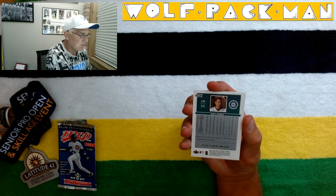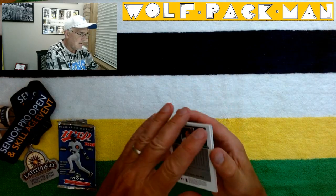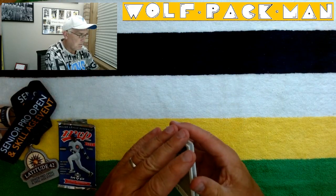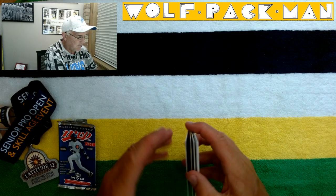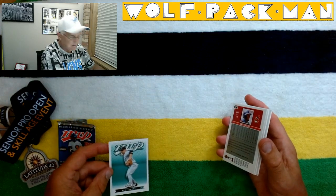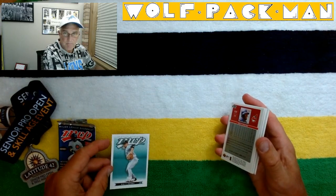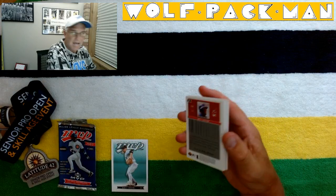Hideo Nomo too. So there's Bret Boone — nice card. That's what the backs look like. Pretty basic. Look at how clean these are. These are some nice cards. I like them. Clean.